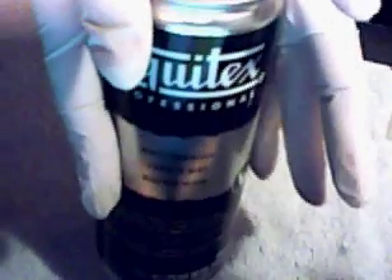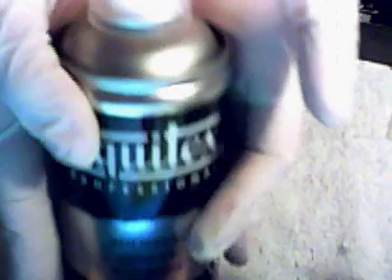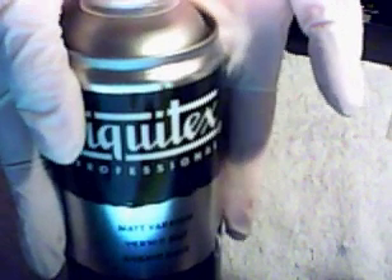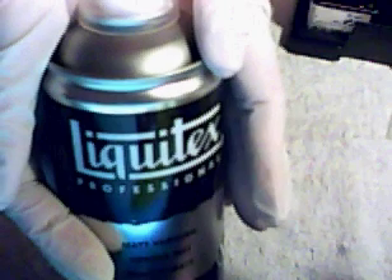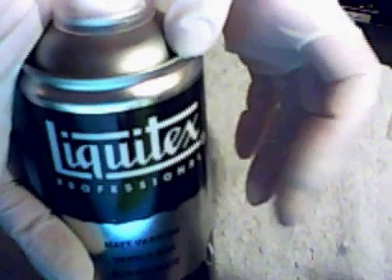This is a very good sealant but it is water-based and toxic, so you have to be careful with this product. This is not for beginners — this material is for the advanced user. So if you are a beginner, you should first use another kind of Liquitex varnish.